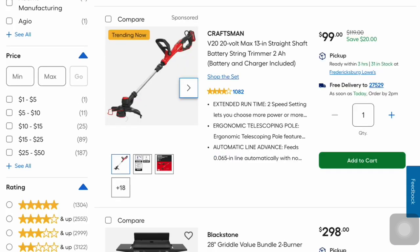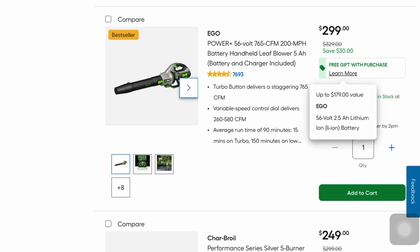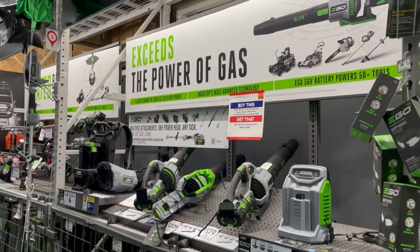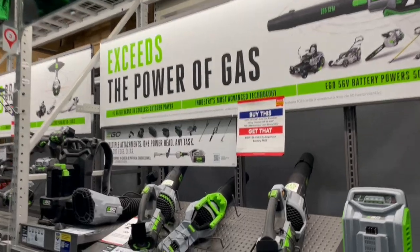This is the Craftsman 20-volt 13-inch straight shaft battery string trimmer — battery and charger included — for $99, that's $20 in savings. It's got extended runtime and four out of five stars. There's also the EGO Power battery handheld leaf blower with battery and charger included — you save $30 and get a free battery, a $179 value.